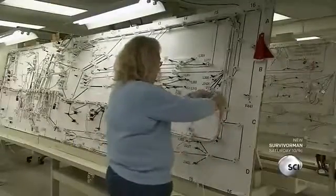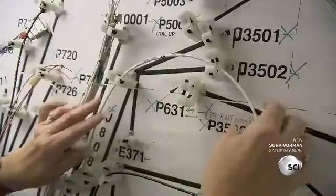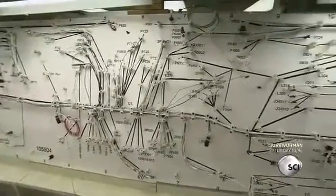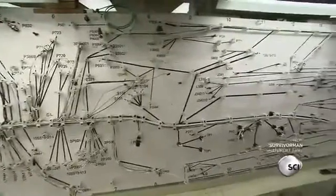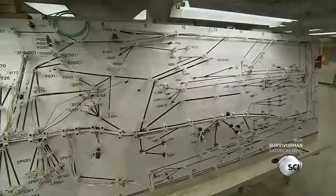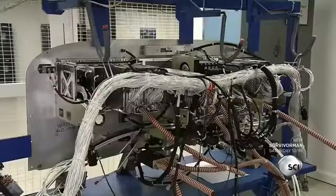Meanwhile, all the airplane's electrical wiring is mapped out on an assembly board. Each wire has a number and the wires are arranged in a specific configuration. Workers then group the wires by their location in the airplane and tie them in a wiring harness. These wires are for the back of the instrument panel.